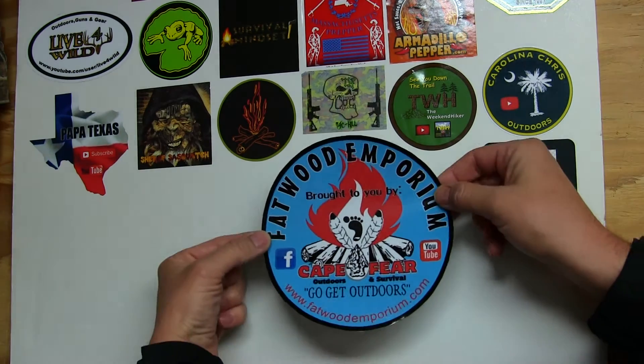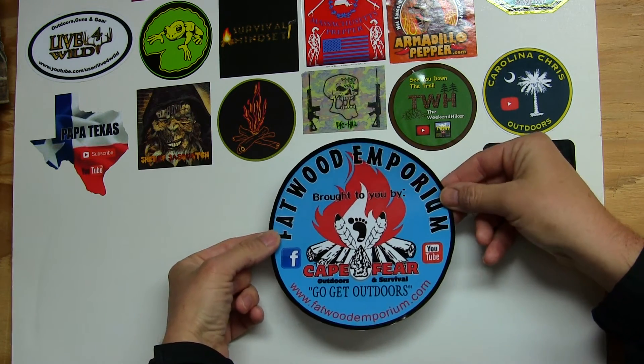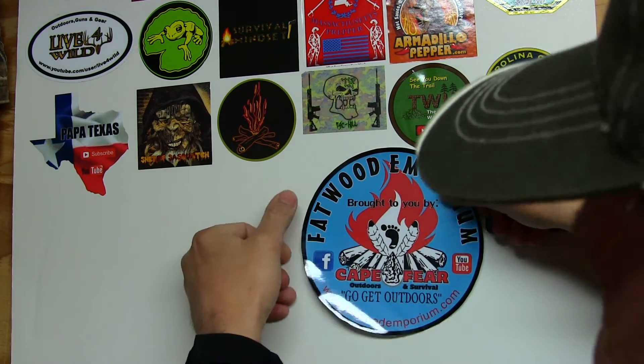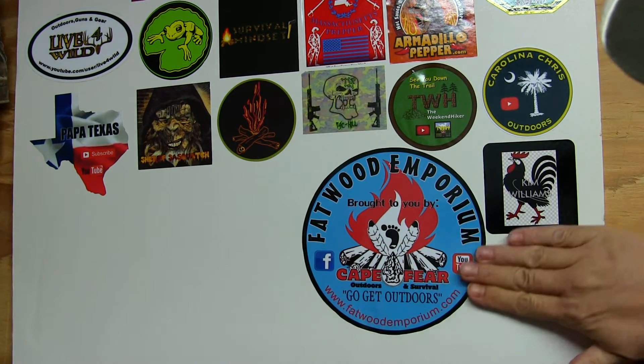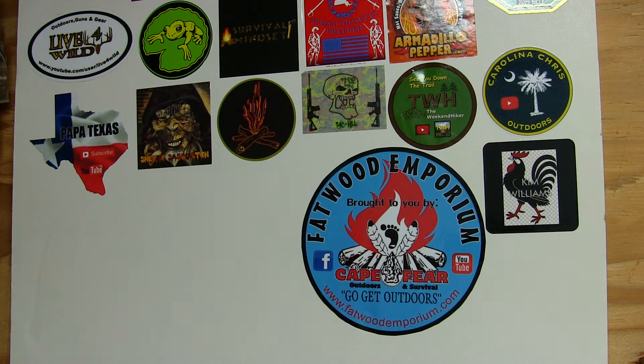So right now this is the fun part — we're going to be heading on over to the board to place those stickers up. I really appreciate all the stickers that have been coming through lately. Two awesome channels right here, check them out. So I got the big sticker — go big or go home — Fatwood Emporium, Cape Fear Outdoors and Survival. Check them out for all your fatwood outdoor burning needs. Looking good. Don't forget to check out his website, and the link will be down below in the description box.